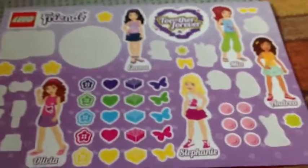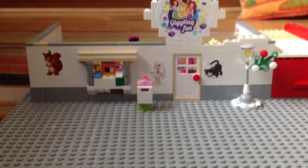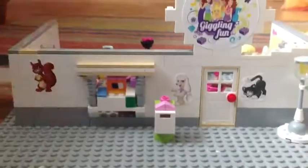I've stuck quite a few of my stickers on my models and they actually do look quite nice. They don't peel off very well so I wouldn't really recommend it if you want your pieces to be in really good condition.